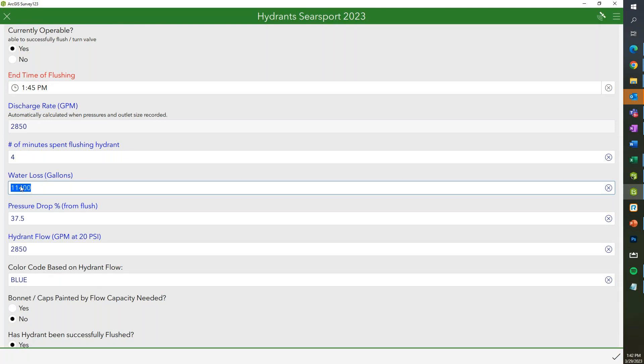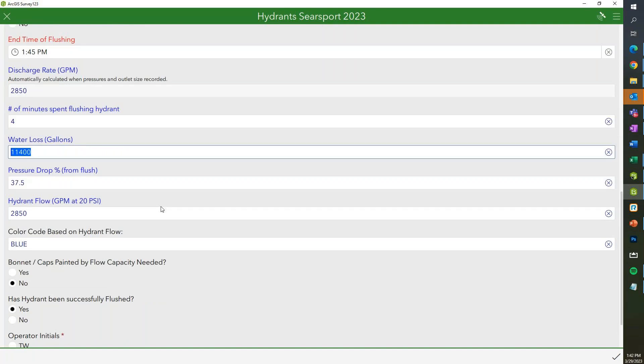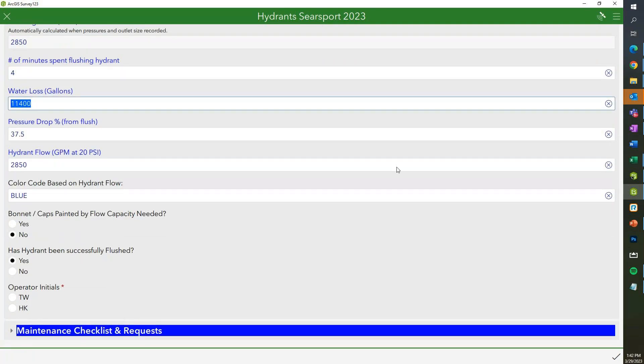What we want to do on top of this is have this water loss add to a new dashboard that we can tie in with your water leaks — add up the gallons together and have, at least from an operational standpoint, accounted and unaccounted for water loss. We can see where it's coming from, whether it's water quality flushing or water breaks happening with aging infrastructure.